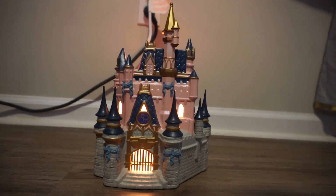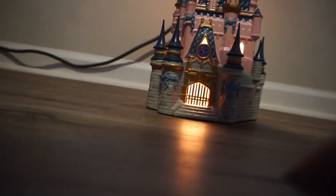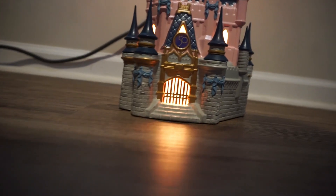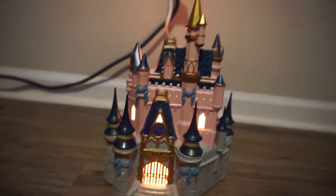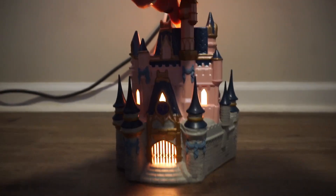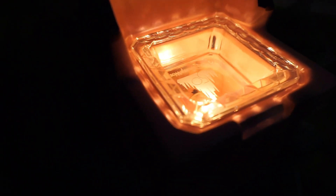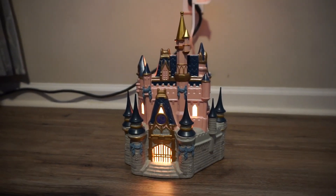I set it up against my floor so you guys can take a good look at what it looks like. It has this little light beaming on the floor. And it shows the lights throughout the whole castle. This is the back of it. Look how cute! I'm so excited for all these new Disney items.